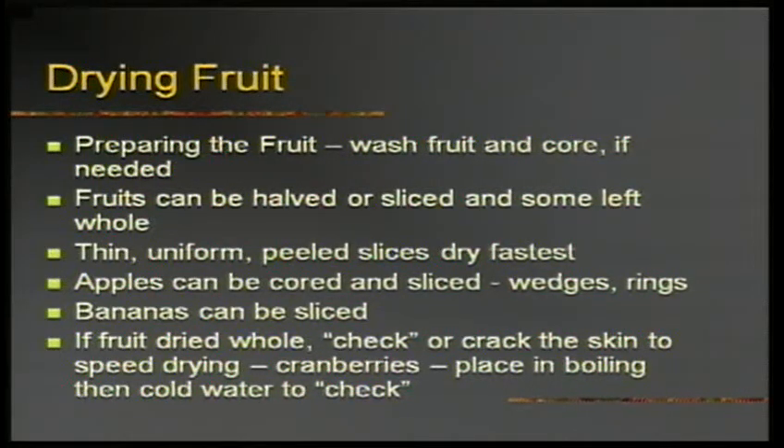The first thing I did wrong when I dried fruit was I didn't crack the skin on blueberries — after six weeks my blueberries still weren't dried. You need to crack the skin of whole fruits like cranberries, blueberries, and strawberries. You also want to do uniform slices — if you have thick and thin slices you'll have to watch carefully and take some out while leaving others in. Some fruit can be done whole, like berries, but you have to check them.